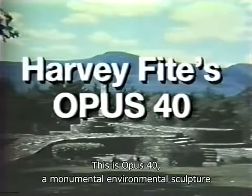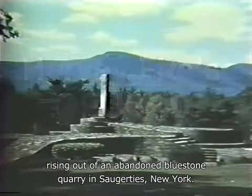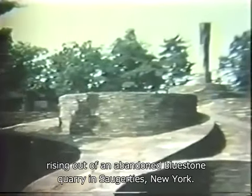This is Opus Forty, a monumental environmental sculpture rising out of an abandoned bluestone quarry in Saugerties, New York. It covers more than six acres.